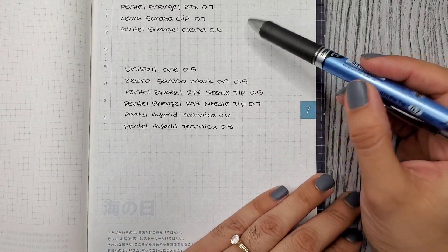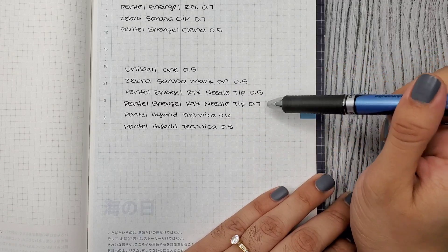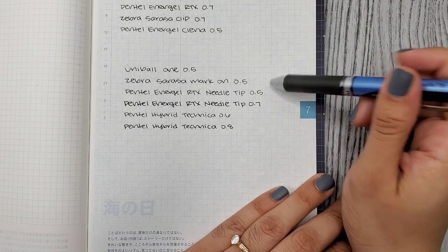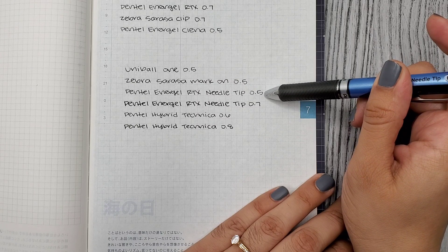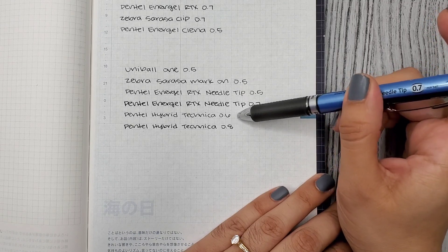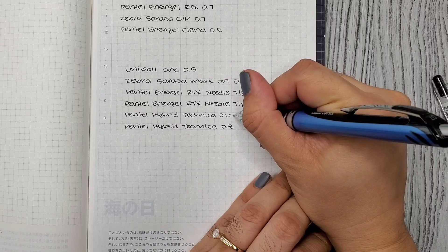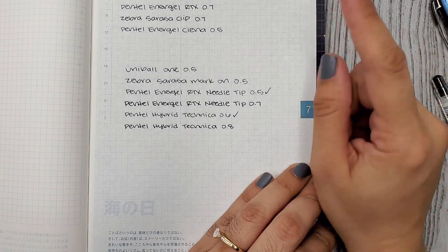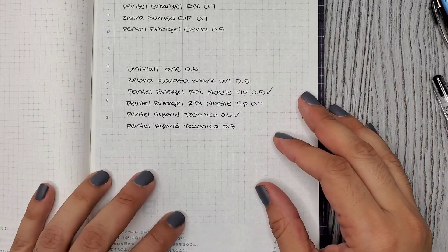So my top picks from this round: last time I picked three, but this time I'll only pick two. My number one is the Pentel Energy RTX needle tip in the 0.5, and my second place is the Pentel Hybrid Technica in the 0.6. Those are my top two! I'm not planning on buying any more pens because I have enough. I hope you enjoyed this video — thank you so much for watching, and I hope to see you in my next one. Bye!